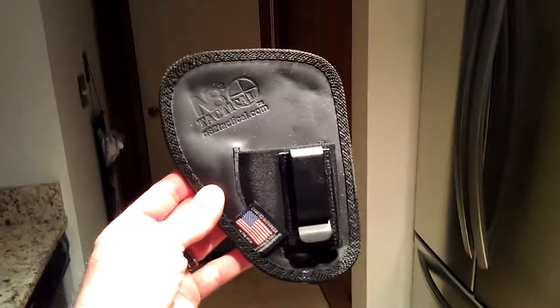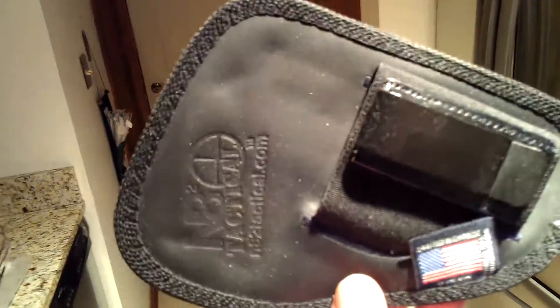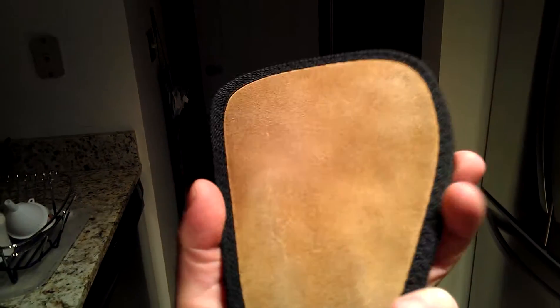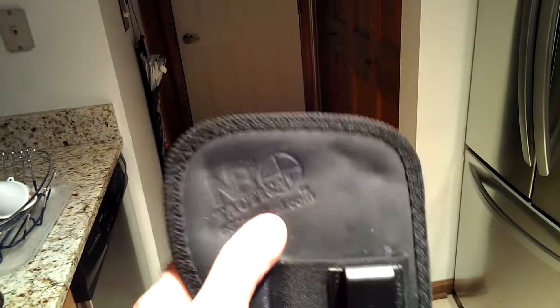Alright, so Mark, this is just the holster by itself right here. That suede on the back, which is really grippy. Tan leather on this side.